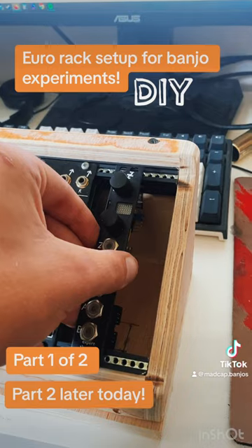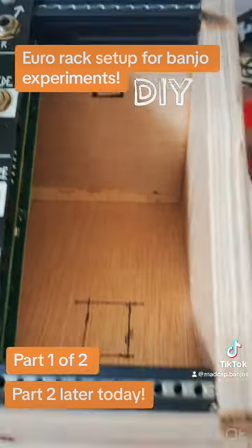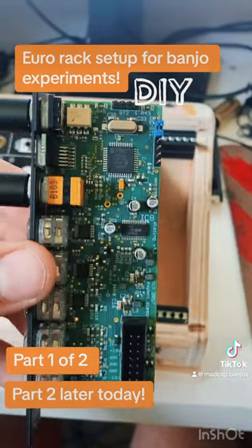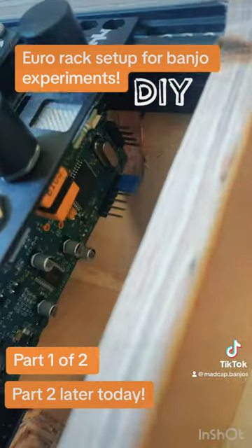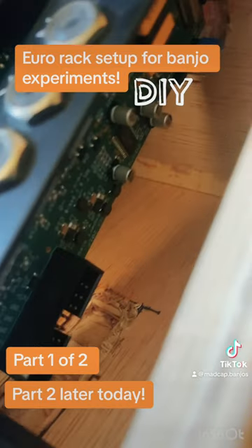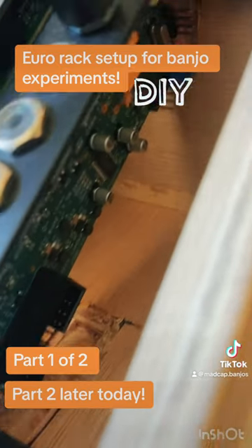It just needs maybe five millimeters down, so I'm going to cut out some little grooves so this one in particular can fit. The grooves worked — I made a bit of a pig's ear of them, but it means this module is going to fit in there now.